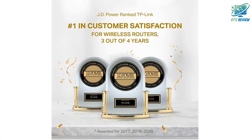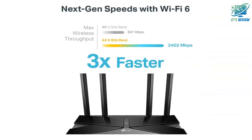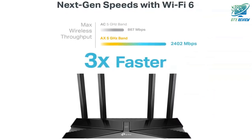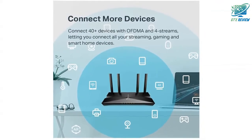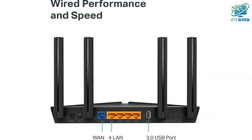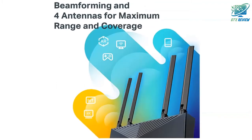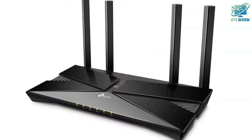JD Power Award — Highest in Customer Satisfaction for Wireless Routers 2017 and 2019. Wi-Fi 6, 802.11ax technology achieves up to 3x faster speeds, 4x capacity, and 75% lower latency compared to the previous generation of Wi-Fi 5, while the power of Intel's dual-core CPU ensures your experience is smooth and buffer-free.